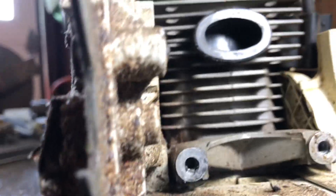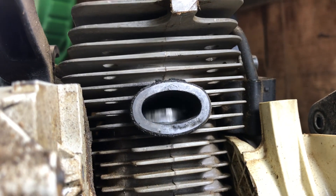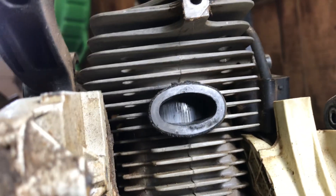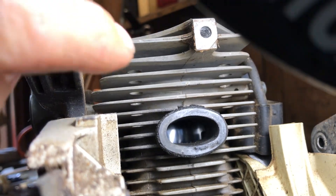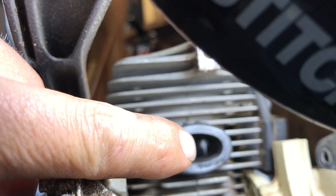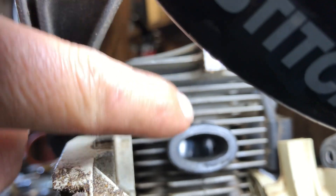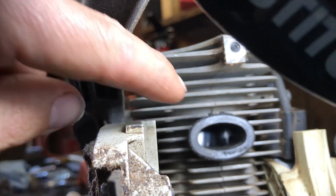If you look inside the cylinder, we've got really bad scoring — typical exhaust scoring. Sometimes it's not the end of the world and the saw will still run. But if you look way back in the cylinder, there's a big quarter-inch or more, three-eighths section of scoring going up the diagonal side there.